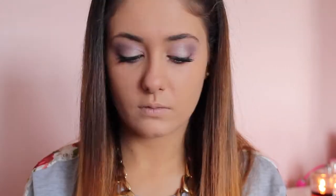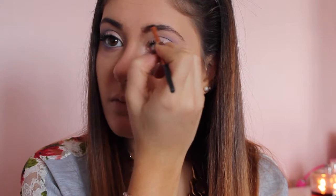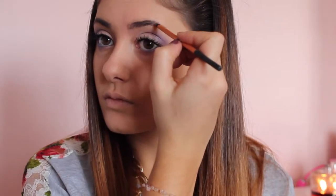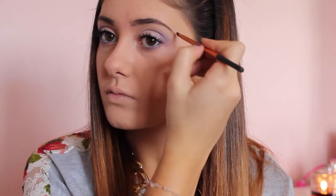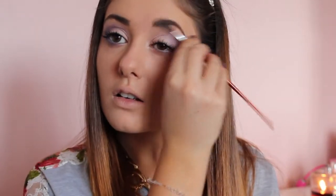Now I'm applying my brow bone highlight from the Naked 2 palette — I'm using Foxy on a flat shader brush. To fill in my brows, as per usual I'm using the MAC eyeshadow in Espresso with the Real Techniques detailer brush. Make sure that you comb out your brows after filling them in just to help the colors blend and make it look more natural.